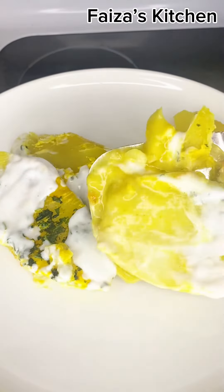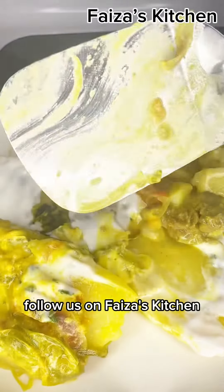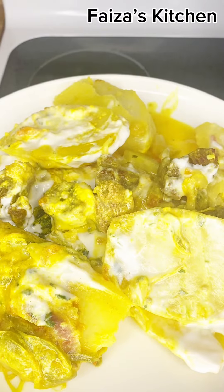After you're done, keep it aside to cool. As you can see, they are all cooked. Add the coconut sauce on top and at this time, the aroma smells amazing.